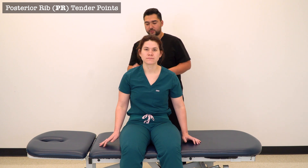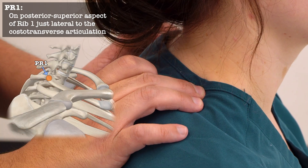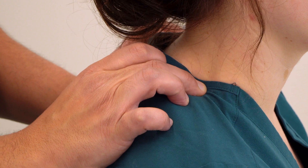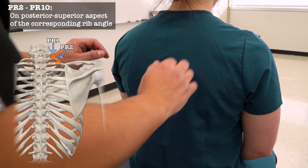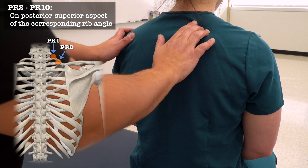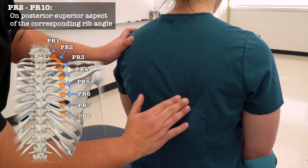Moving on to our posterior rib tender points, we start with PR1, found on the superior aspect of the angle of rib 1, either directly through the trapezius or by sweeping the trapezius posterior to find the angle of rib 1 at the base of the neck. PR2 through PR10 are found just medial to the medial scapula border, starting from T2 at the spine of the scapula and moving lateral to find the superior aspect of the angle of each rib, continuing down to rib 10.